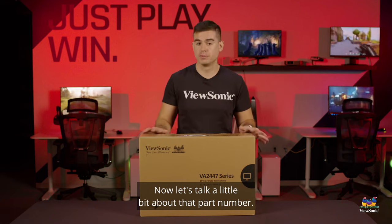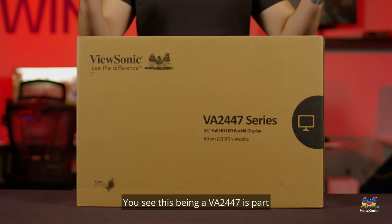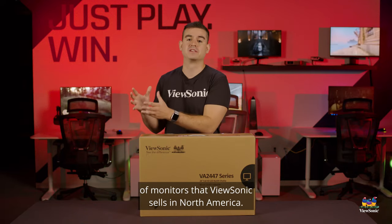Now let's talk a little bit about that part number. I don't normally talk about the part numbers on these monitors, but for this one it is actually pretty important. You see, this being a VA2447 is part of the most successful product lineup of monitors that ViewSonic sells in North America.